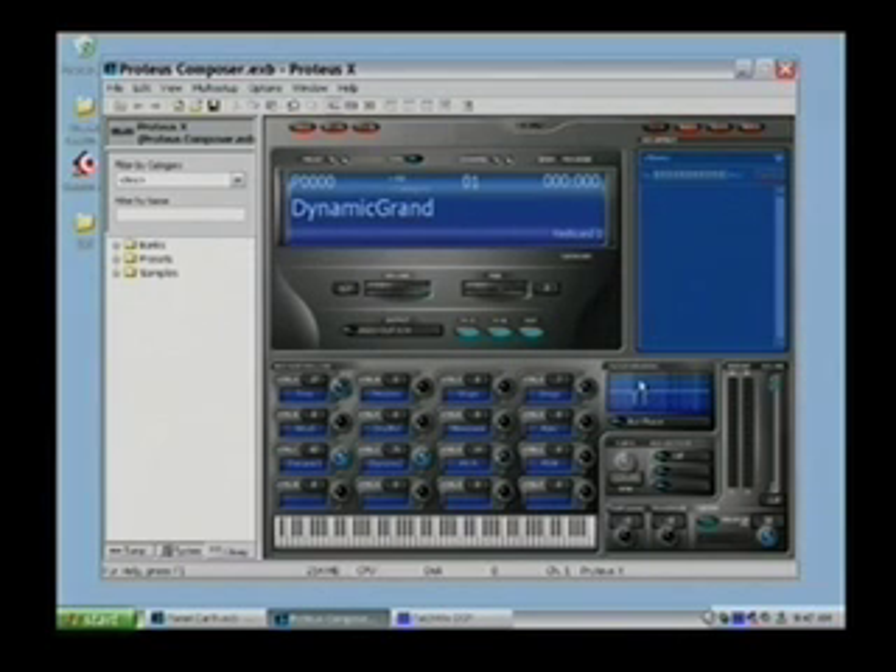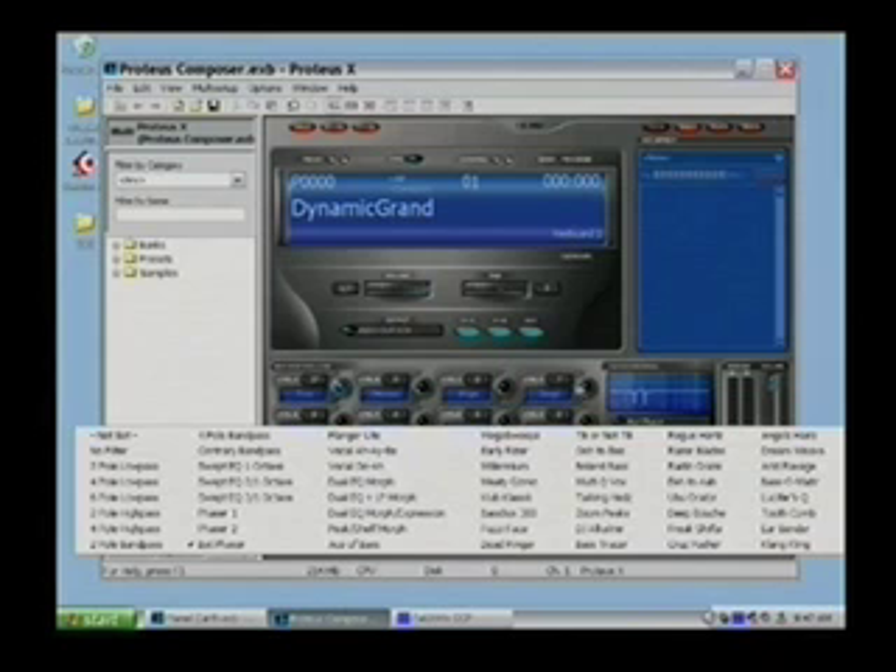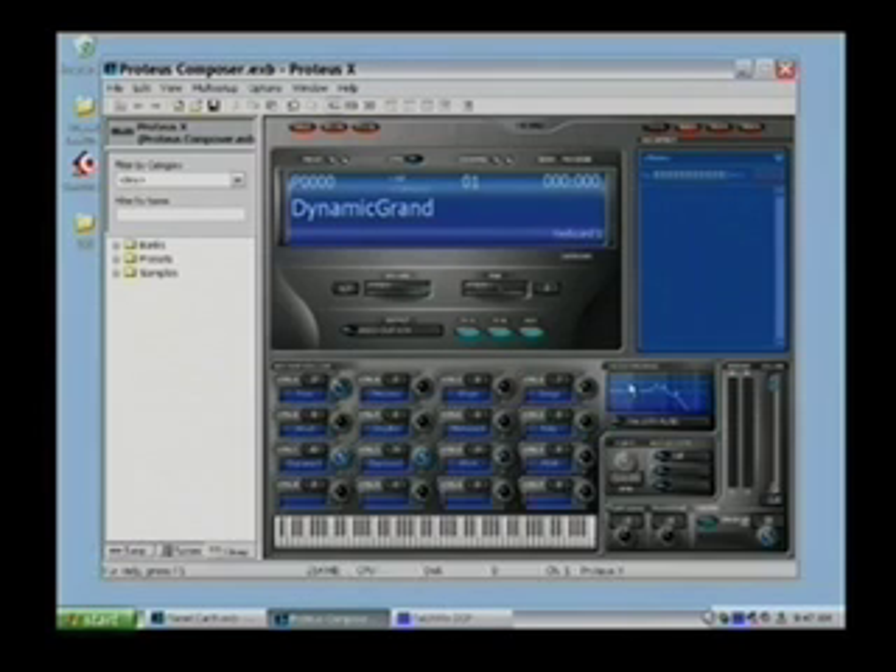Over here — a really interesting one — EMU is well known for our filter technology; we have patents on filtering technology. We have 2, 4, 6, and 12-pole filters. A 12-pole filter will actually give you 72 dB of cut. This filter override allows you to quickly add any of our 50 filter types to a particular sound and change it immediately. It's a real quick and dirty way to do some fast programming and really tweak your sound.